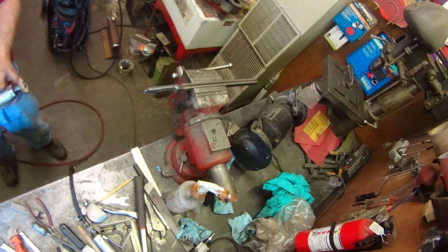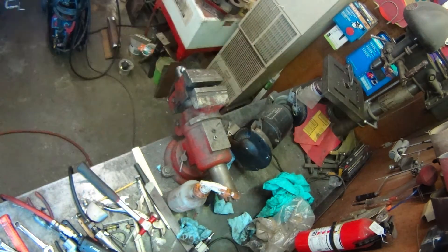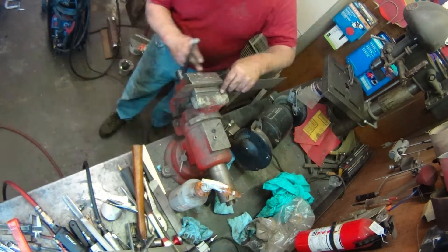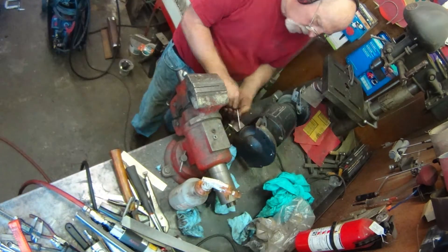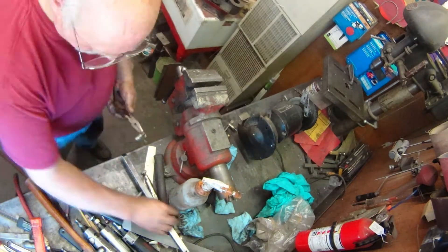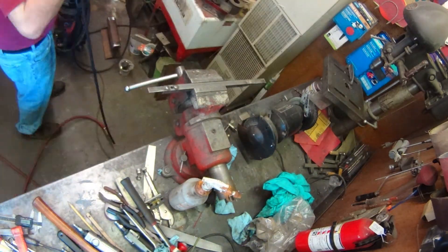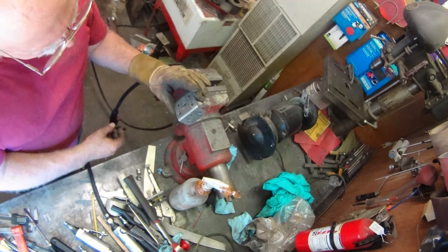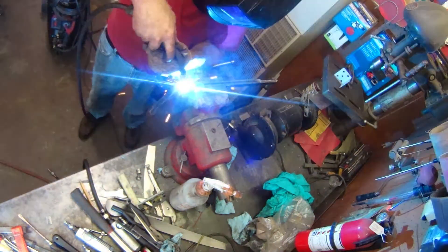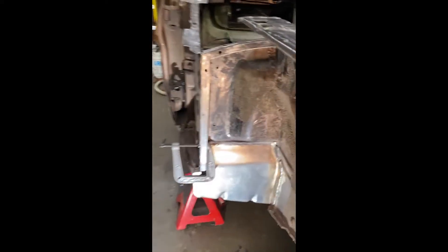I'm trying to be neat about it, dressing off all the welds. It's finally time to weld up the assembly — here's hoping it all fits good. It took a while to get this all done and figured out, but it looks good and it fit good, and now it's time to weld.